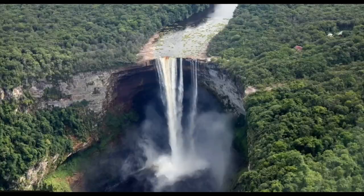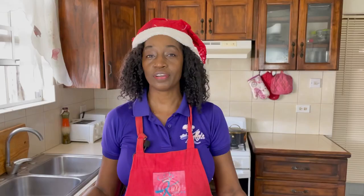Hi everyone, I'm Kelly D and I love traveling. Traveling allows me to meet new people, see different places and to taste different foods. Today I'm taking you with me to the beautiful Republic of Guyana as we try not only their national dish but a traditional Christmas dish.